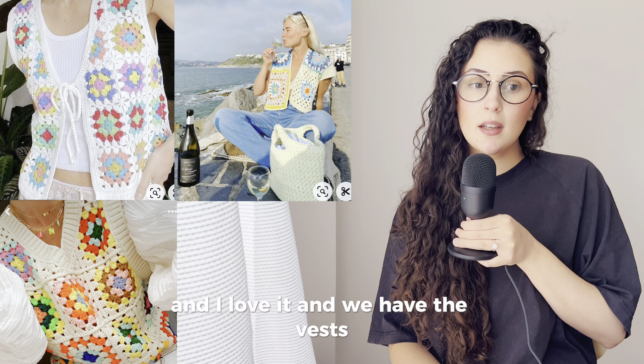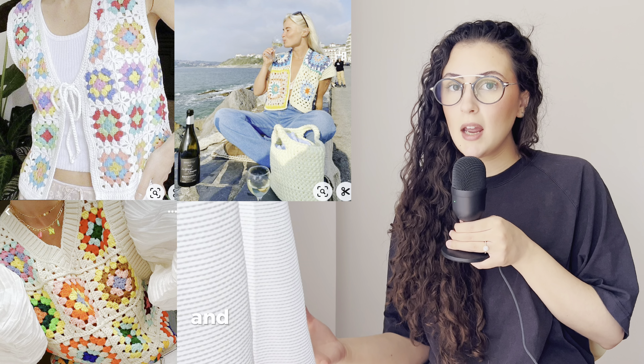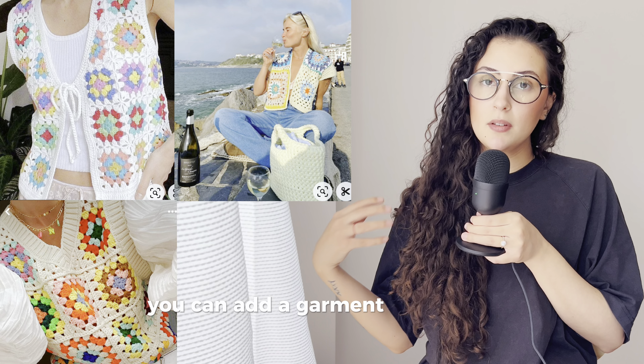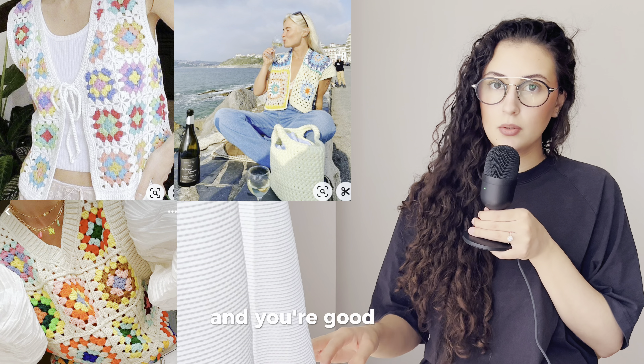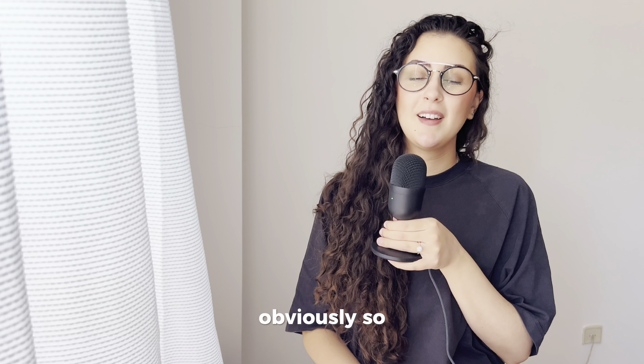We have the vests — there are three types here. I think this garment is really useful for summer and even winter, because you can add a garment under the vest and you're good to go.